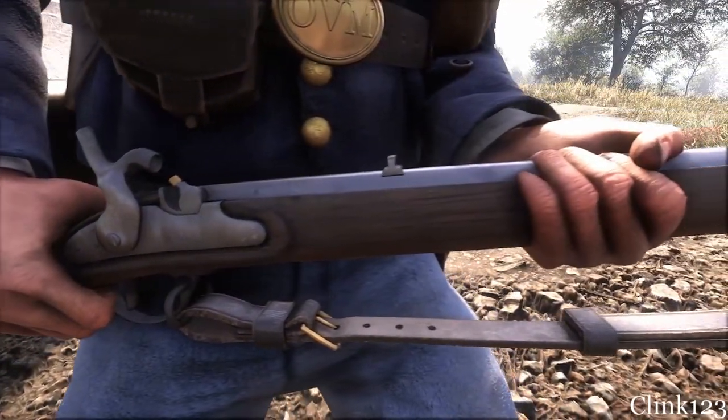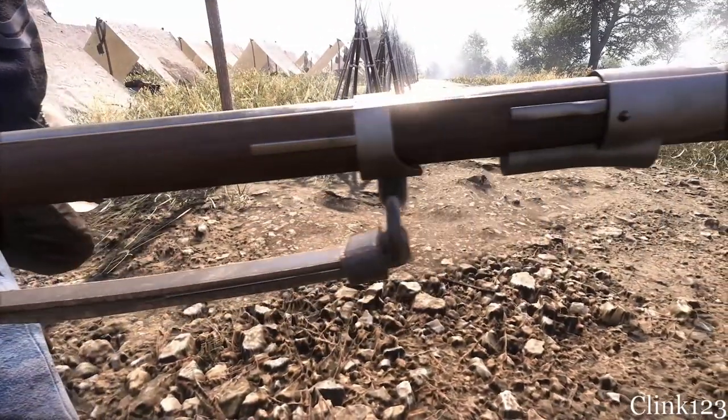And that's the Lorenz 1854 at a Glance. Thanks for watching, and I'll see you on the battlefield.